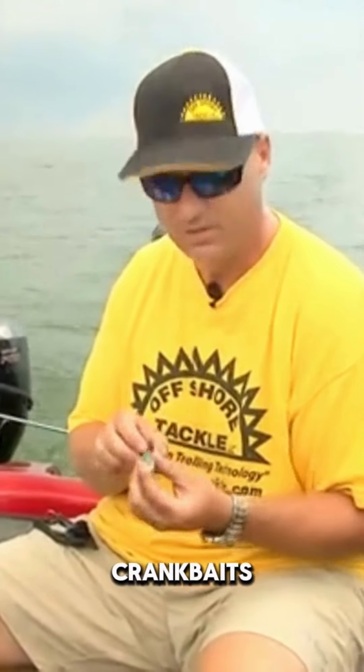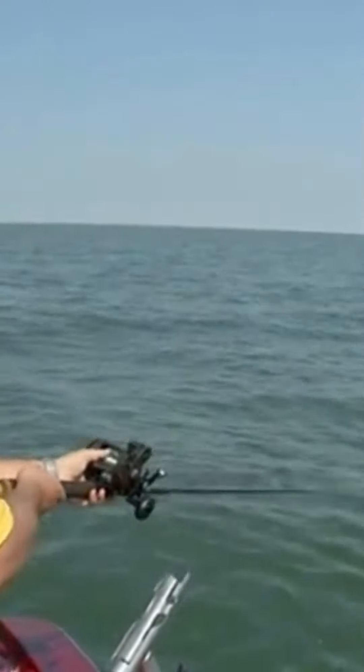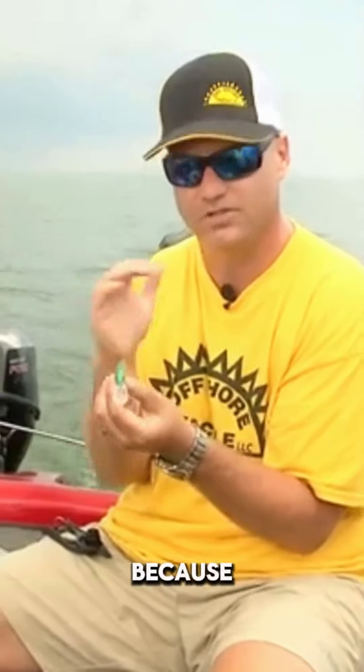One of the most important and often overlooked aspects when fishing crankbaits is a tuned crankbait. By tuning it — if you put your bait in the water and it goes off to one side, you need to bend the eye back the opposite direction to bring it so it runs nice, straight, and true. That's important. It gives accurate depth curves and the right action intended for the bait.